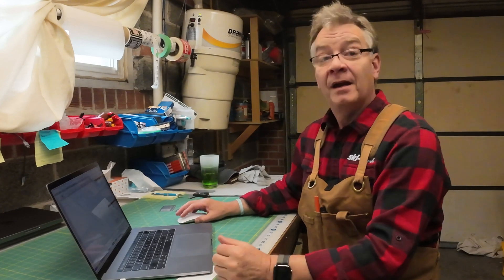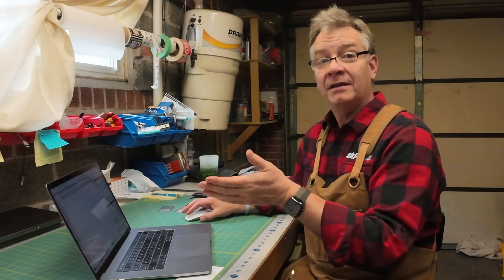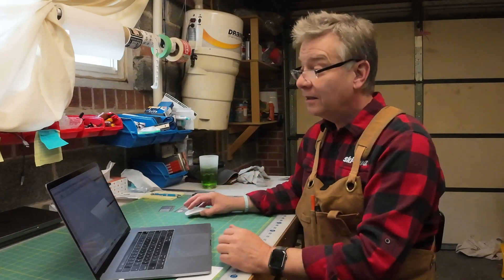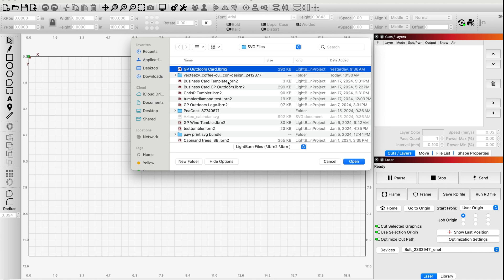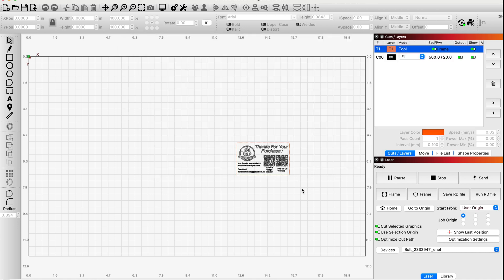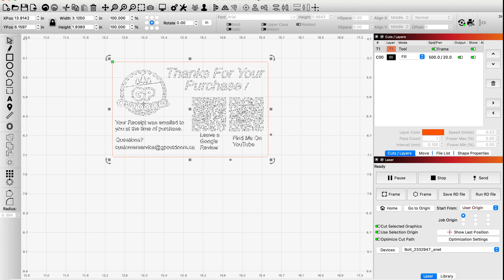So I have my Lightburn open. I won't take you through all the steps of putting in text and logos because you're probably at or beyond that step, but I did create a business card. I'm going to click Open and grab that business card design. I'll make it a little bigger so we can all see it. All I've done is measured off my business card, entered the width and height in the top left corner of the toolbar, locked it to keep the aspect ratio, and created a simple thank you card.